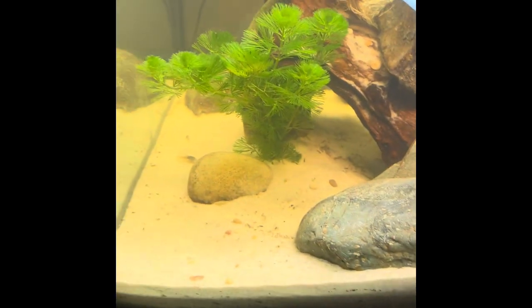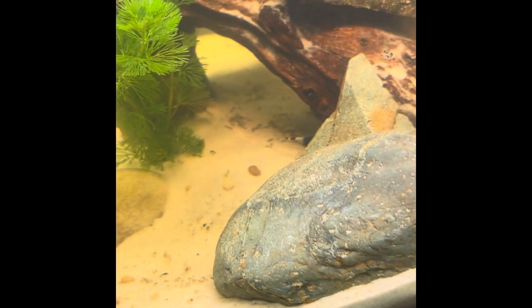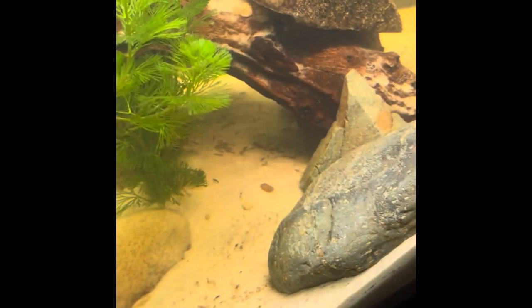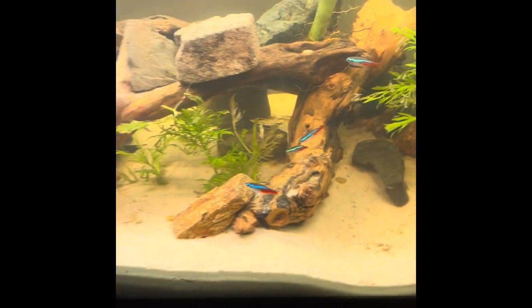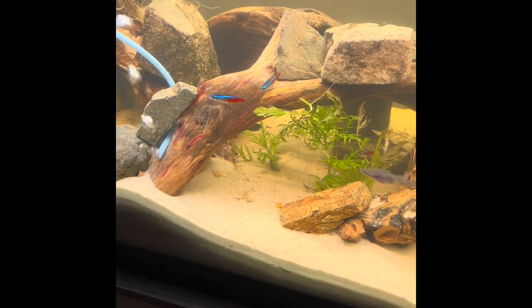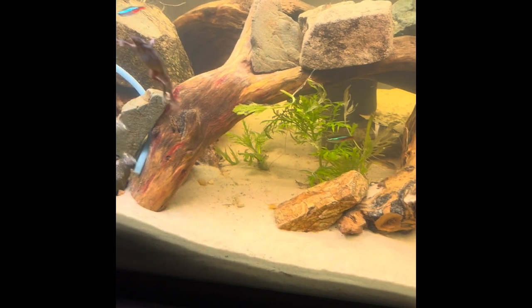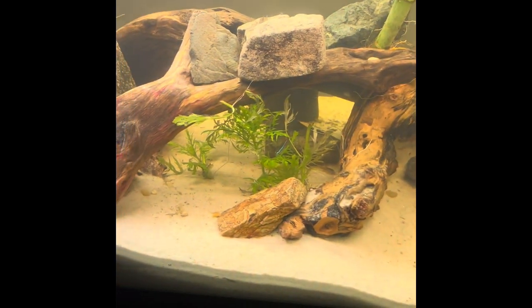Black Beauty is one option. I was thinking Bowie, after the Bowie knife. And things like Ebony, Midnight, or Abyssal — like the abyssal zone in the ocean. Those are the options so far. I'll put them down in the comments below and you can leave a like beside them. Whichever one gets the most votes, that's what we'll name them.